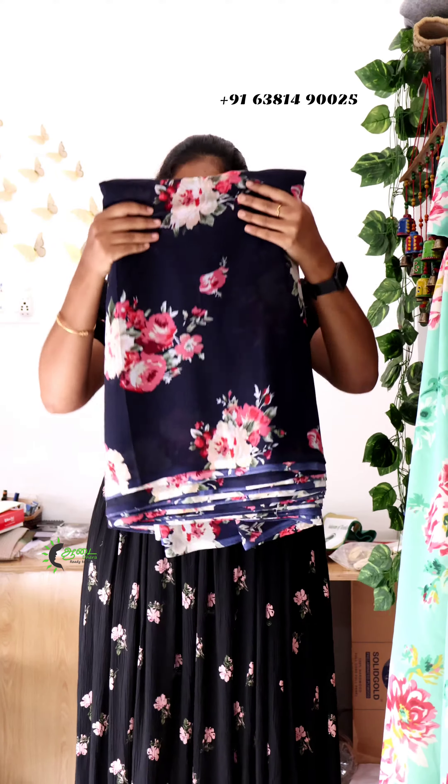So you can customize it in the same fabric. This fabric is 120 Rupees. You can customize it in the dark blue color as well. There are three color options available.